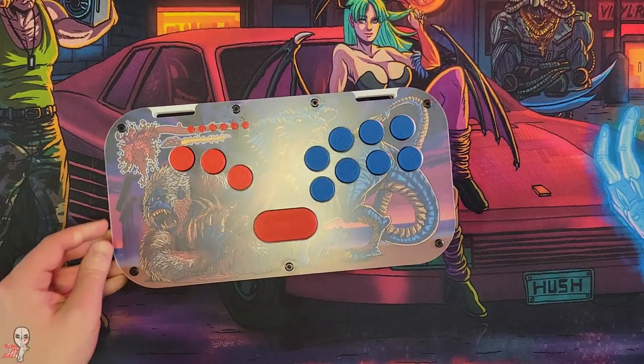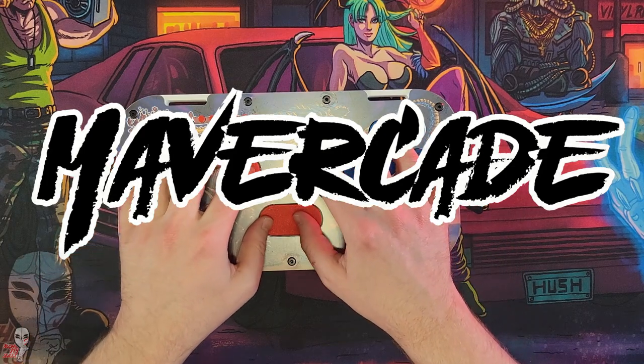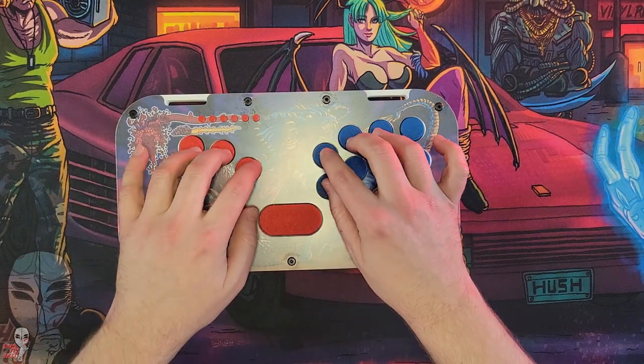Hey guys, today we will be looking at one of Canada's most premier fight stick purveyors, Mavercade, and their latest offering, the Keeb Brawler.